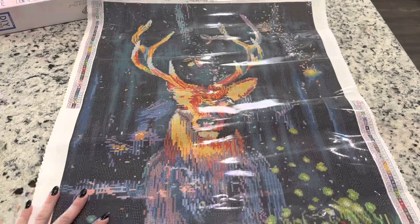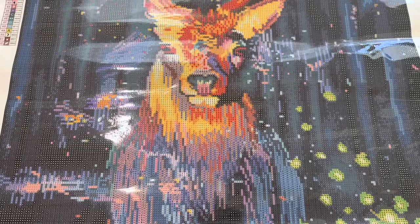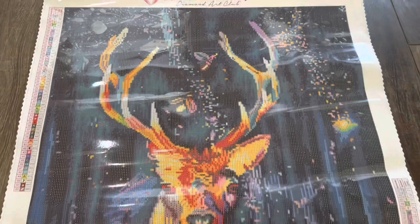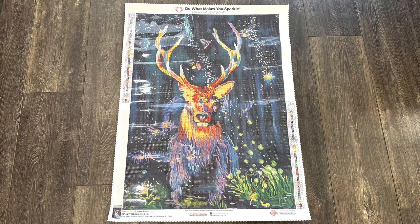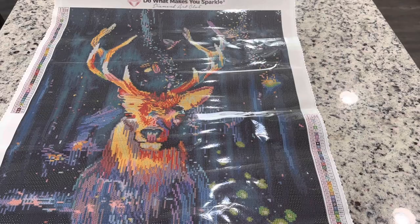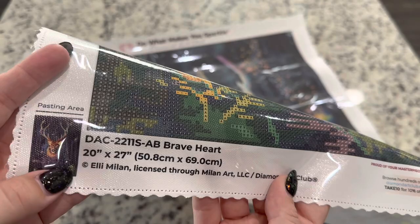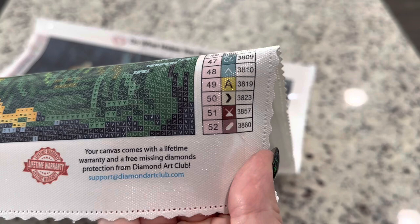I'm going to give you guys a pan of this canvas so you can get a full view of it. You're going to get two legends on either side of your canvas, which is really nice. At the bottom you have information letting you know this is legally licensed, that the artist has given their permission and is being compensated for the use of their artwork. On this side you have your lifetime warranty — if you have any issues with missing diamonds or glue, customer service is there to help and the email is right there.